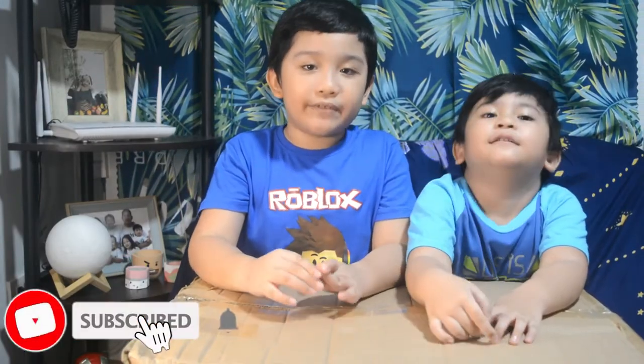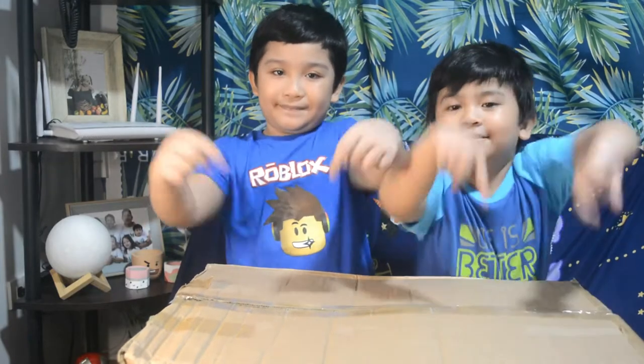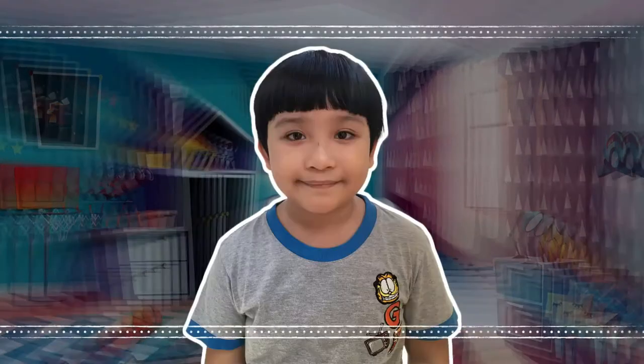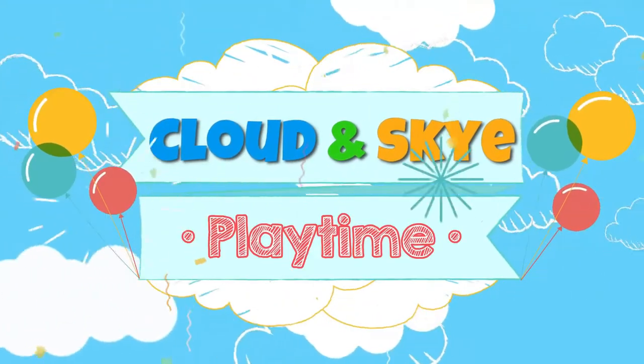Hi, guys! Join us as we unbox and assemble this study table for my online homeschooling. Welcome to Cloud and Sky!